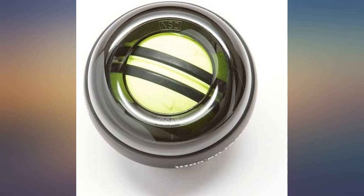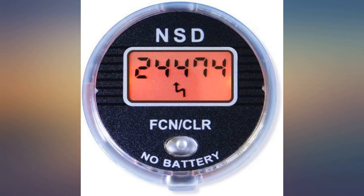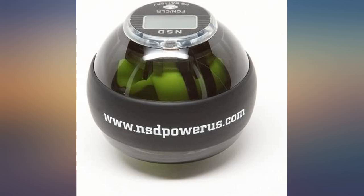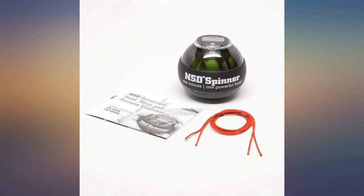No fussing with strings or separate base stations, which are always in another room when you want to use it. Just wind it up and let it rip. I use it maybe 15 minutes per day, swapping hands back and forth when one gets tired.